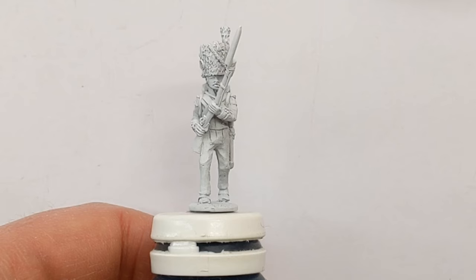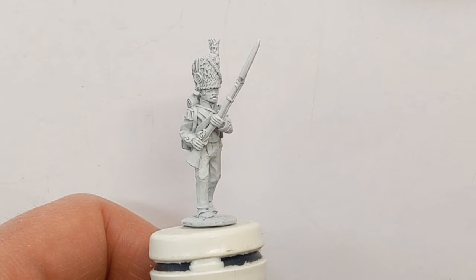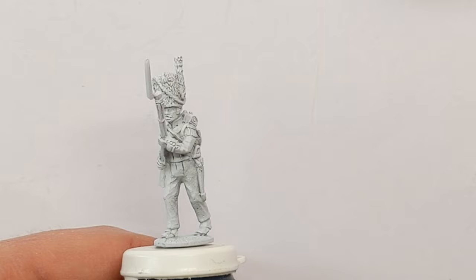Hi everyone, Ruri at Claudin Painting Studio here. Following on from my last video where I did a review of these Novocast Miniatures Neapolitan 7th Regiment for the Napoleonic period, I'm going to do a bit of a painting guide today.